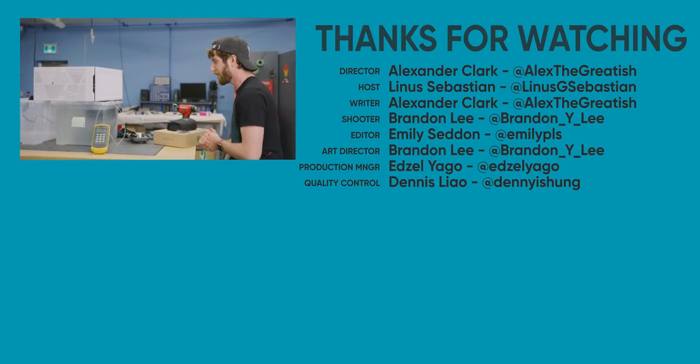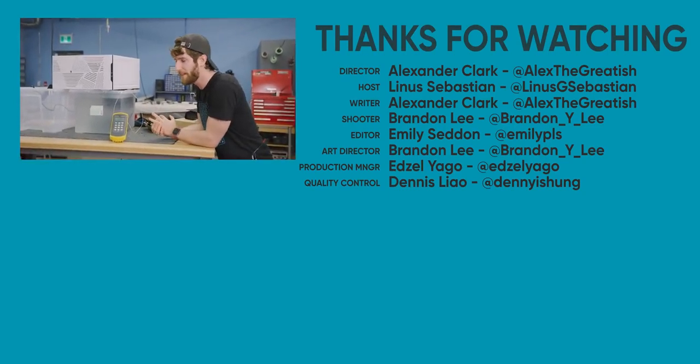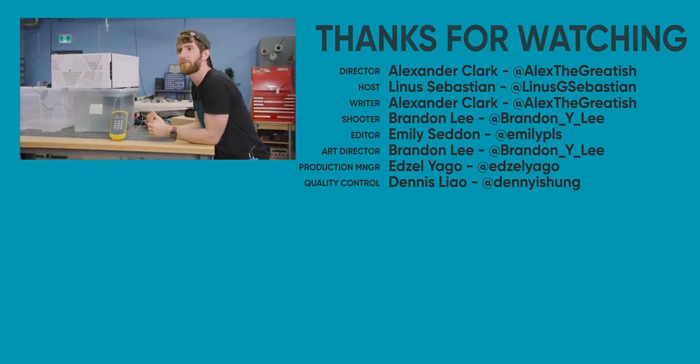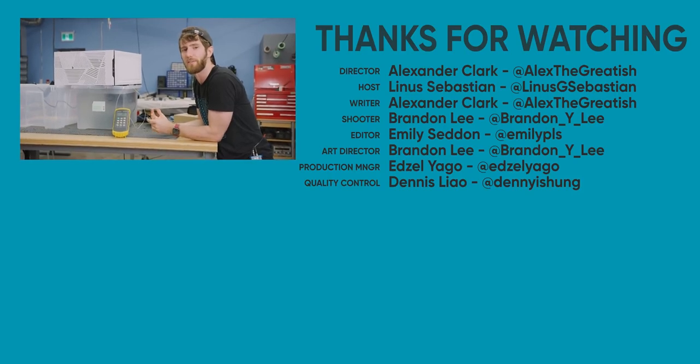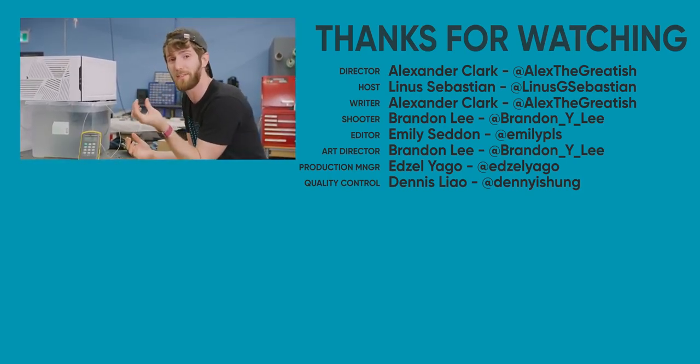If you enjoyed this video and you like Linus and Alex's crazy cooling projects, maybe check out the five-gigahertz blowymatron laptop overclock — go watch that, it's a good video. Or when we tried to reuse thermal compound from inside a CPU.